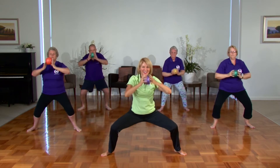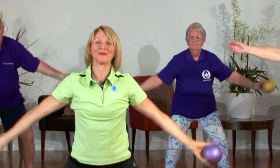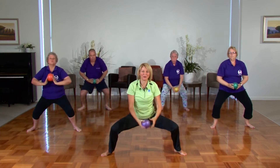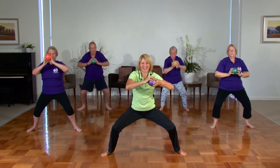Exhale and down. Two more times — inhale, big stretch, exhale and down. One more time, either side. And relax. One more time, deep stretch. If you do have knee issues, please remember you can leave these out.